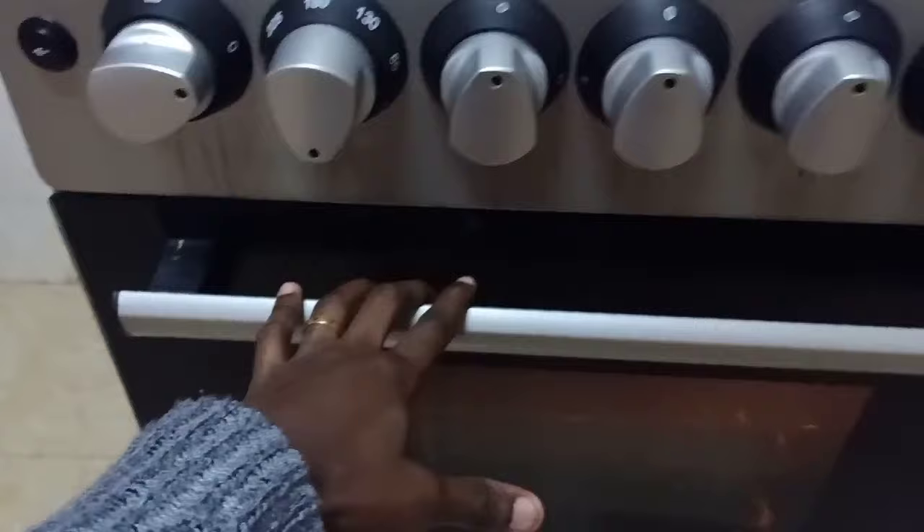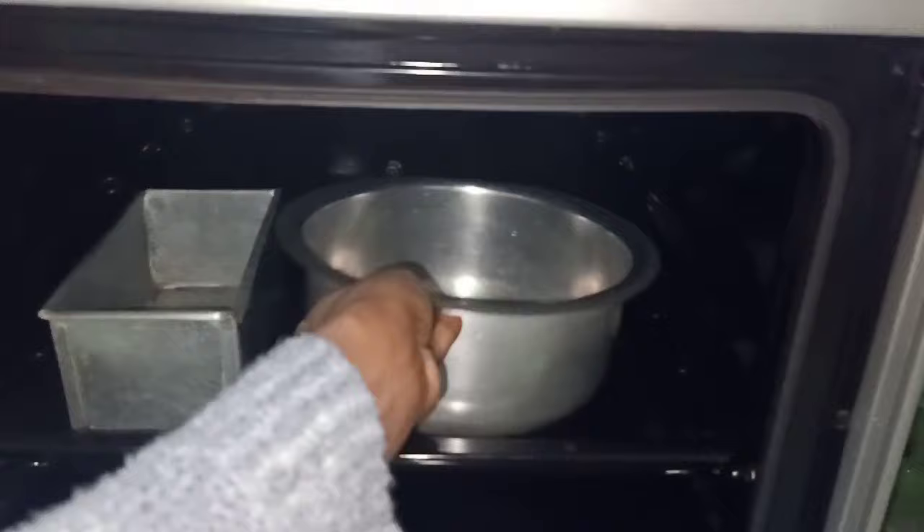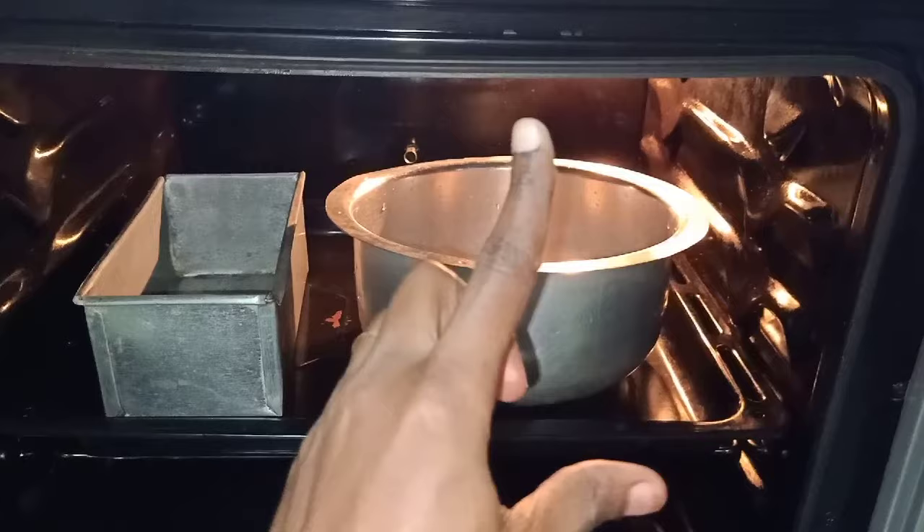After preheating, open your oven — you can see there are two rack positions. You can place your baking tin slightly higher or at the middle level I always use. Heat is coming from both top and bottom, so place your mixture in the middle. If you're baking more than one cake you can place them side by side, and your cake is going to cook really well.